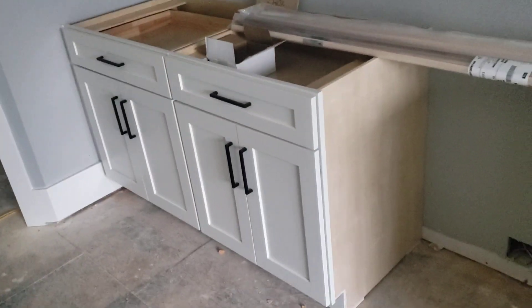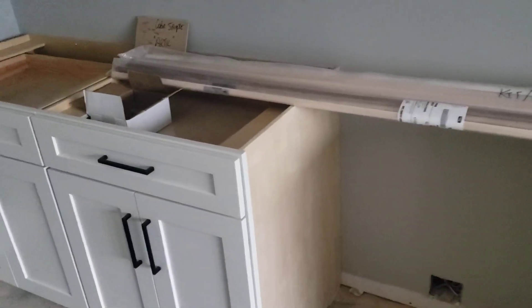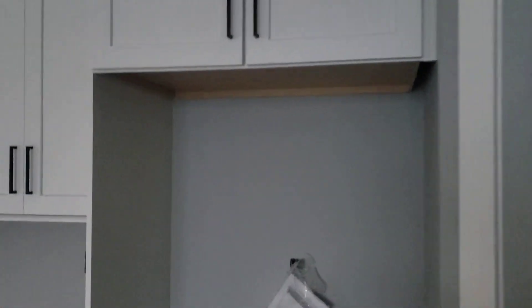We didn't finish anything around the sides of the stove because the stove is going to hide it, but everything above is finished. The center line of the wall is exactly the center line of everything, so your tile cuts and everything will all look right. Over here we have 40 and a half inches for the refrigerator.